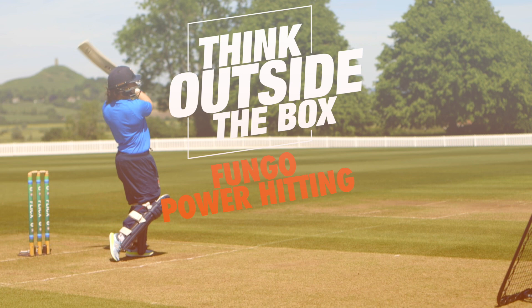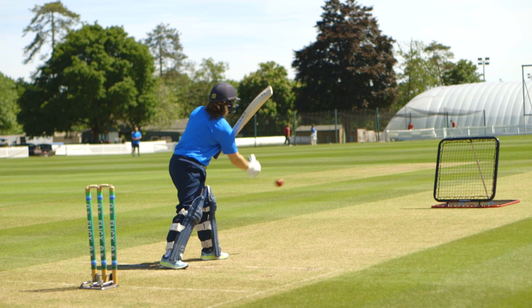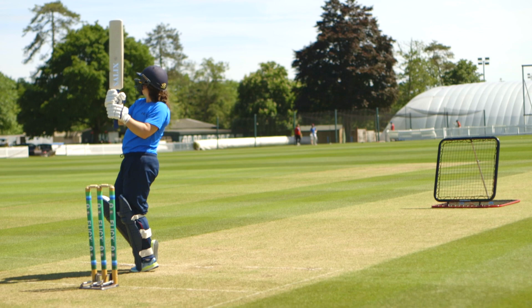The power hitting drill that we use with the wild chart is based on a baseball drill called Fungo, where effectively a player can throw their own ball up in the air with a light toss and then hit it.